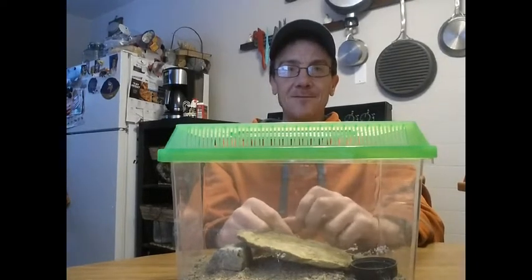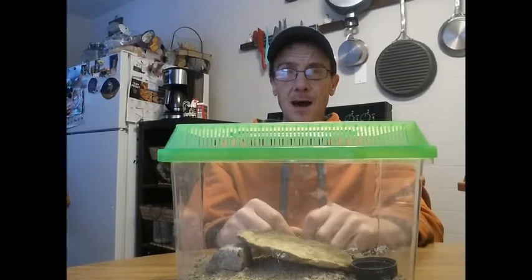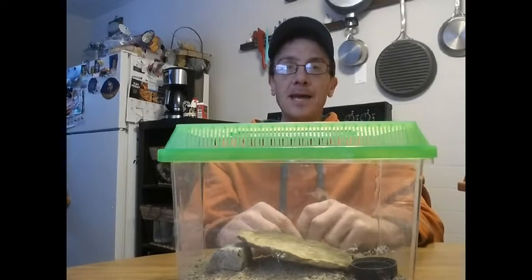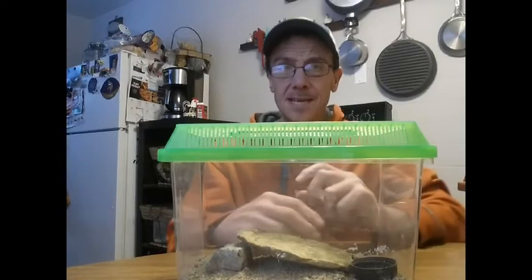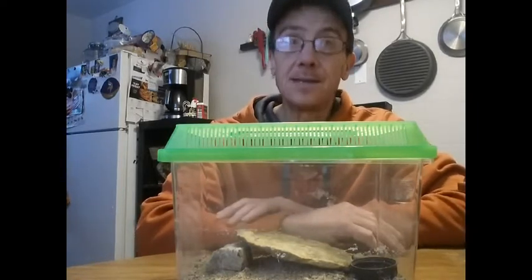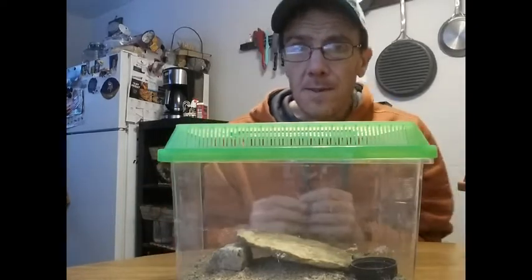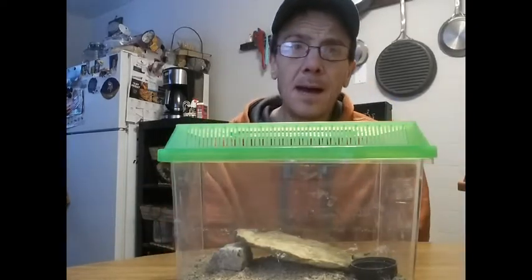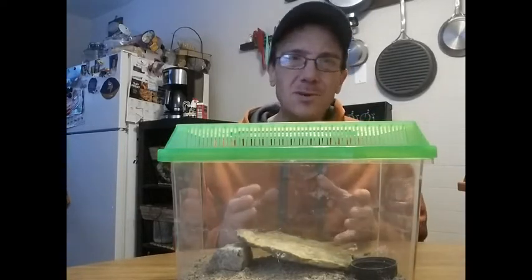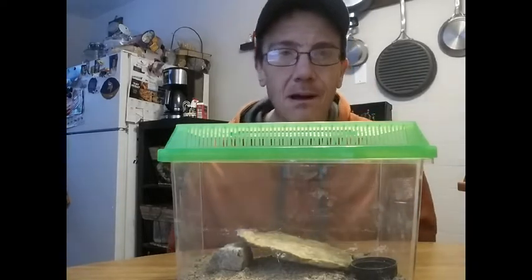Good afternoon, it's Dave from CoolPetBugs.com and today I'm going to do a video on a scorpion. The scientific name is Hottentotta hottentotta. Some people call it the alligator back scorpion. This particular scorpion is from Africa and it gets to be about two to two and a half inches — not very large.